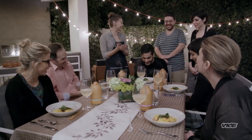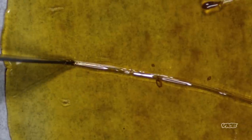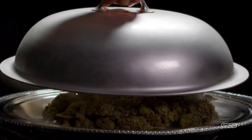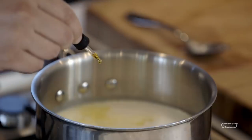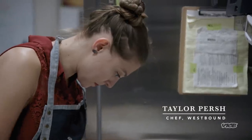Yes! That is what I'm talking about! There are countless different flavors of cannabis, and the essential oils that give each strain its distinct flavor can actually be used to cook with without adding any psychoactive effect to the food. Jesus, that smells so good! In this episode, we're gonna be exploring some of these compounds with Chef Taylor Persch from Westbound in downtown L.A.